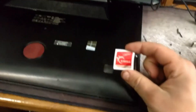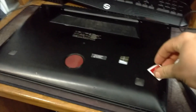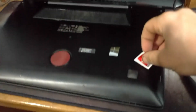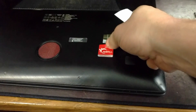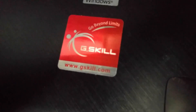It even comes with a sticker — look at that. I just finished putting the back on after doing a thorough cleaning of all the dust and other gross stuff. I need to invest in some of those compressed air can things, those seem pretty cool. So let's put on this sticker — we have now gotten the G.Skill membership sticker: 'Go Beyond Limits, www.gskill.com.' Good job.